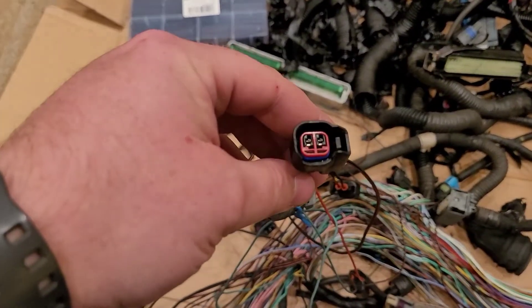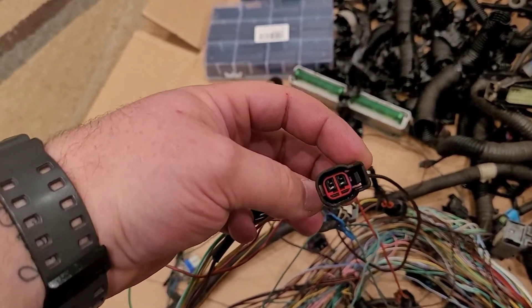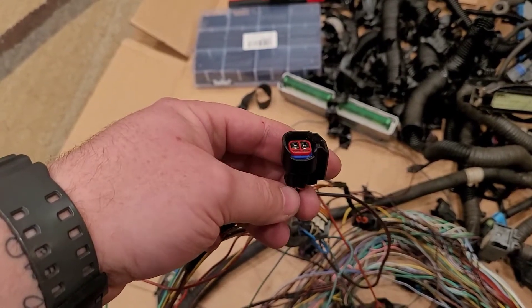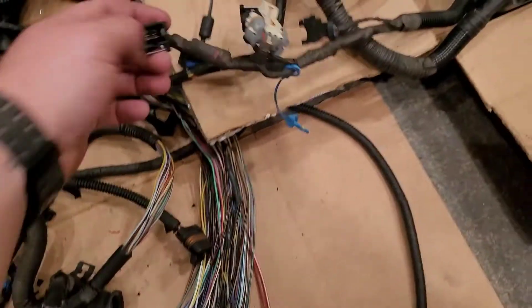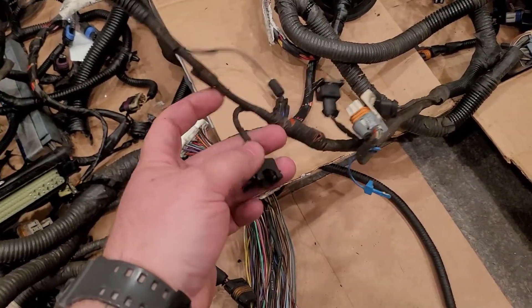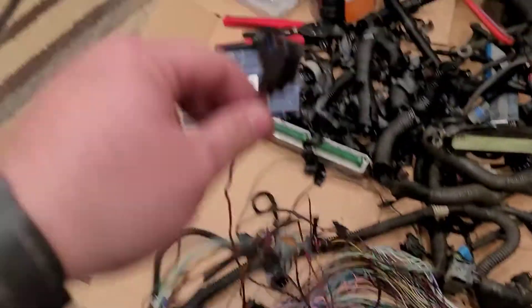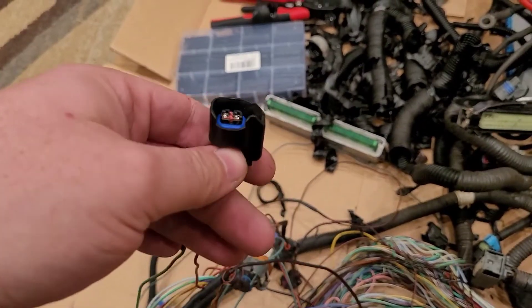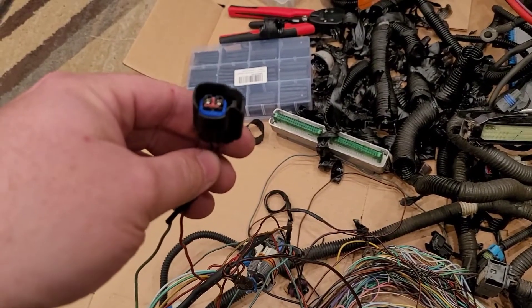These are EV6 flex fuel plugs from what I've gathered so far. The harness that I'm putting on the car still has the EV1 old-style connectors, which will not fit on the injectors that are on my car. From what I've gathered from the part number on my injectors, I have Siemens 60-pound flex fuel capable injectors.